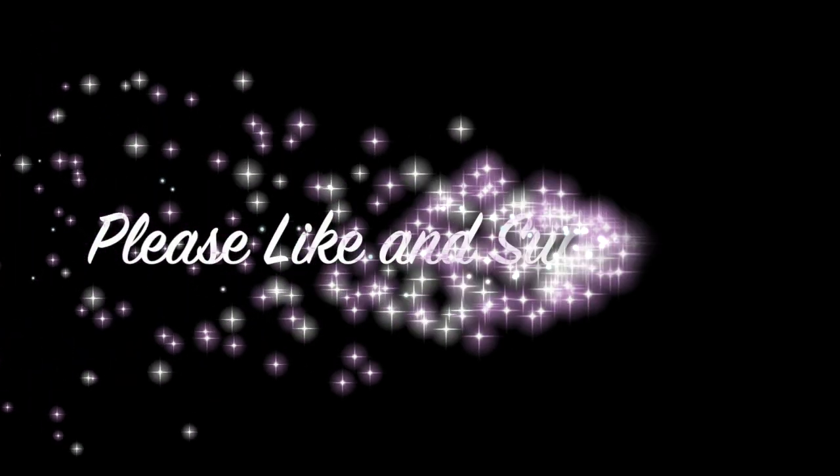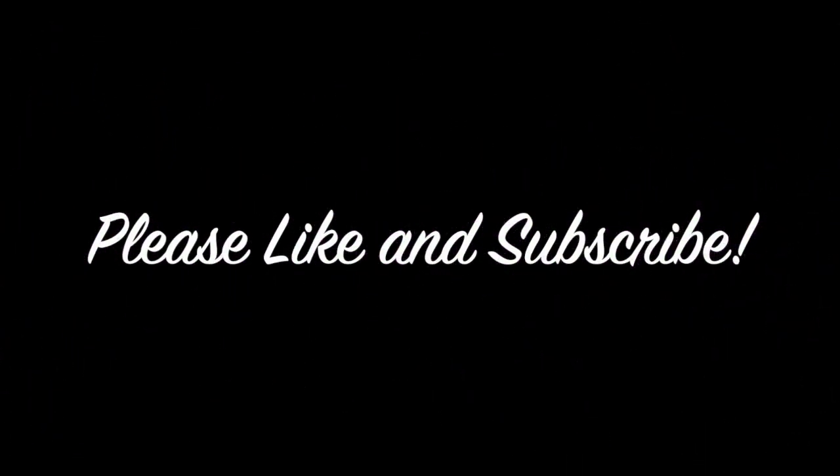Thank you so much, guys, for watching! I hope you liked this video. I hope you can give the Dyson Airwrap Complete a try, because I feel like it's so worth it. I'll see you guys in my next one — bye!